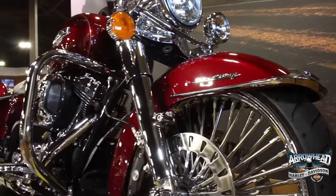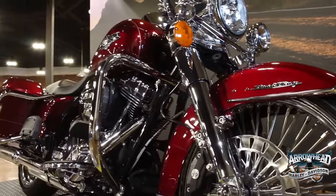Hi guys, this is Stitch from Arrowhead Harley-Davidson, and I'm going to show you the 2016 Velocity Red Road King.